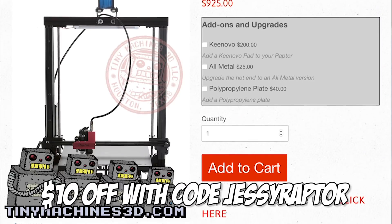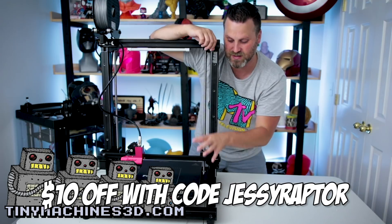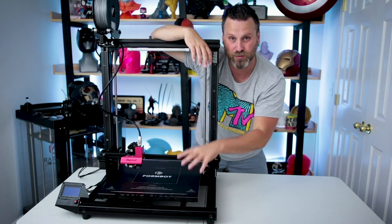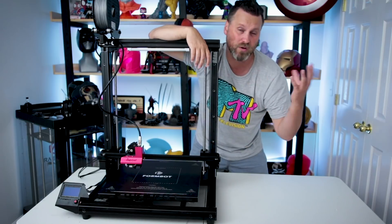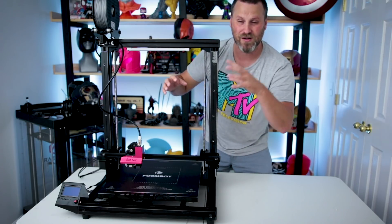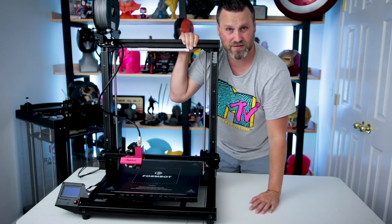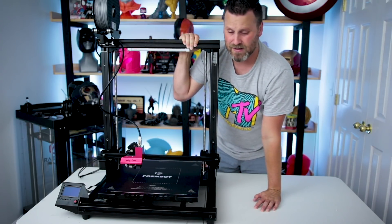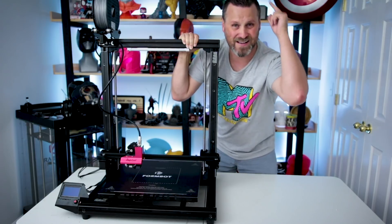This retails for $925 on TinyMachines3D.com — use the code JESSERAPTOR to get $10 off your order. I'll have links down below for anyone interested. I'll be doing more videos on this machine in the upcoming weeks and I'm really looking forward to getting a big print going and seeing how it compares to the CR10S4 or CR10. I didn't see any installation videos online so I figured I'd make one. It's pretty straightforward — about a 20-minute build if you're not recording. Thanks for watching, consider subscribing, leave comments below, and I'll see you guys next time!